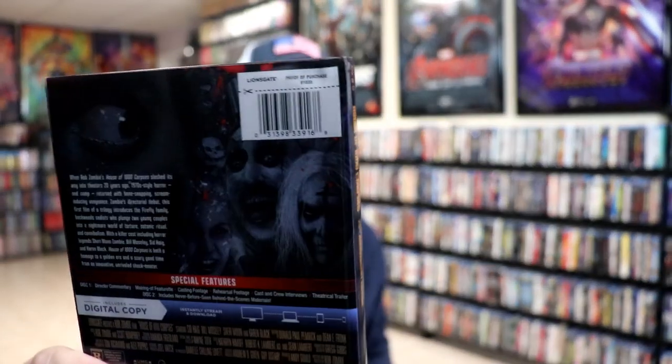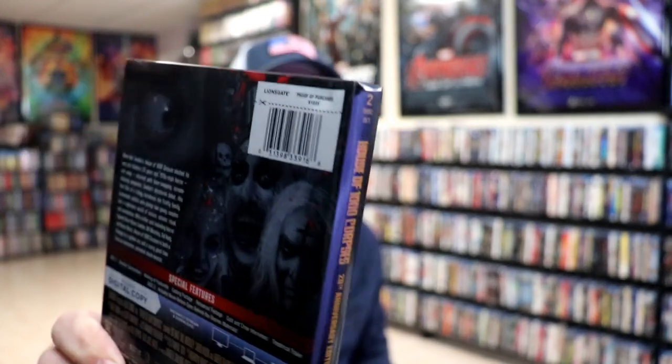So overall, this is a really nice looking steelbook and I really like the artwork on it. I'm not a big fan of how flimsy these slips are — they do get broken up and bent, making it really difficult to get the slipcover off of the steelbook.